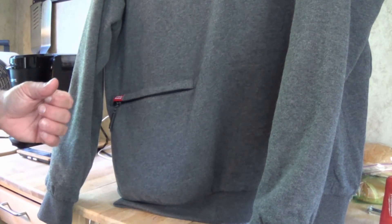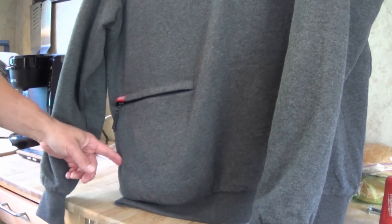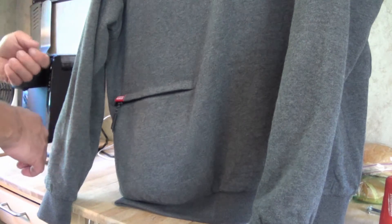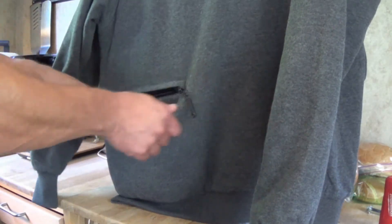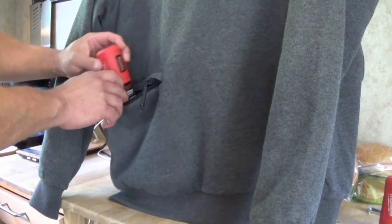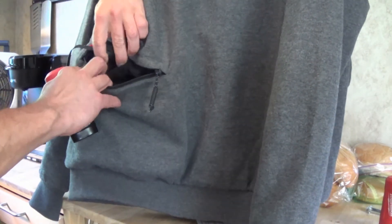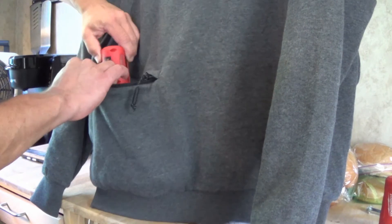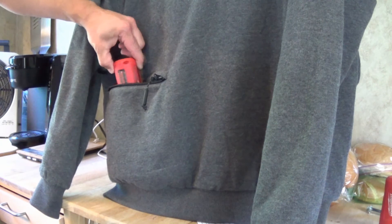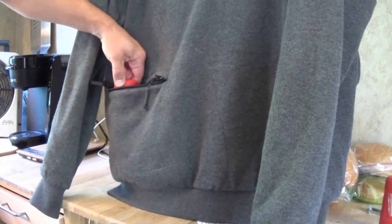A significant change from the previous model — and this was a huge flaw in the first one — is that the compartment that holds the battery was actually located inside the jacket, so you had to open the jacket up to get the battery out to change it. Now it's on the outside, and your battery fits right in there. There's a small pocket you can use to put the battery in to keep it from flopping around, but I found it was hard to get out while wearing the jacket, so after that I just left it loose.